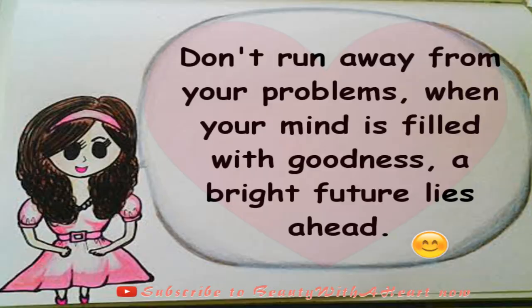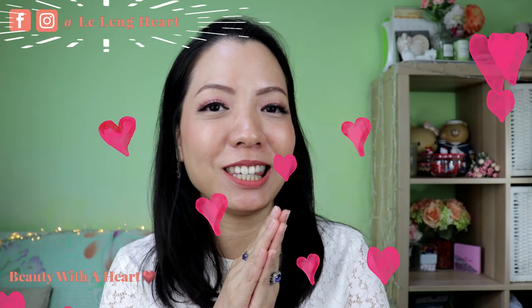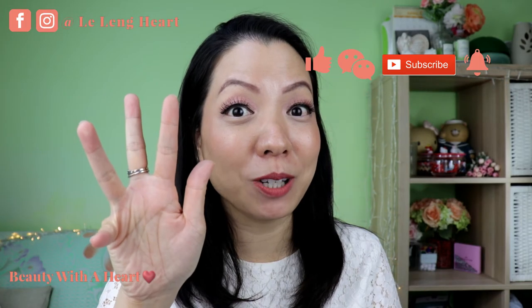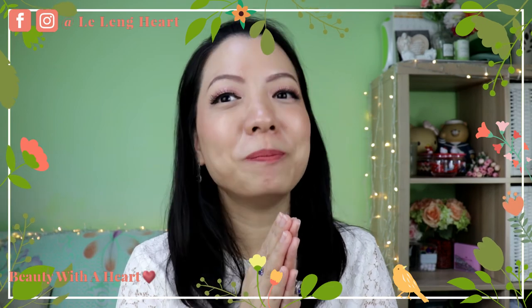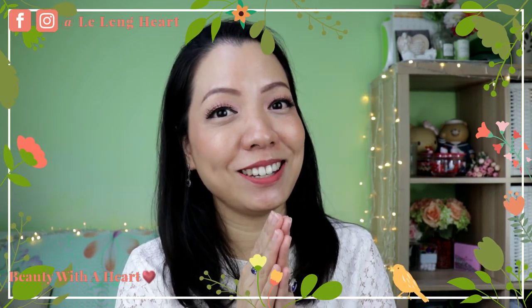Thank you so much for staying with me although I've been missing for about 3 weeks. Last but not least, here's an inner beauty tip for us to be more beautiful and wise: Don't run away from your problems. When your mind is filled with goodness, a bright future lies ahead. Thank you so much for watching. If you like this video, please like, comment, subscribe, and click the bell notification button below. May you all have a peaceful, blissful, and joyful week ahead. See you next time, bye!